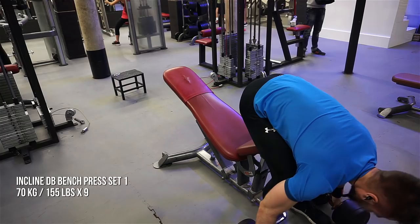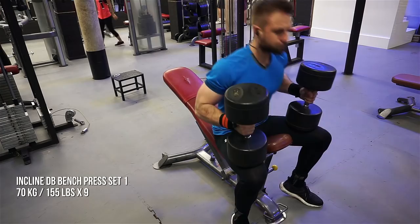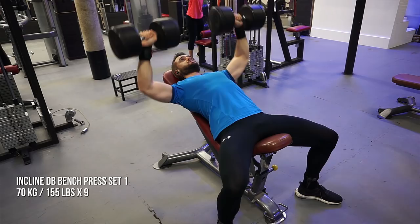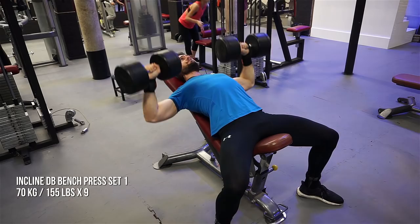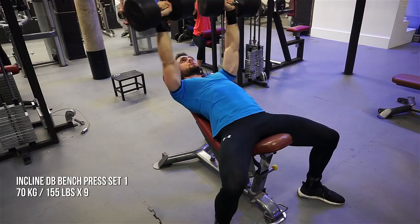Here's some incline dumbbell bench pressing. When it comes to the chest, you technically have two portions — the upper and the lower chest. The lower chest gets a lot of stimulation through standard bench pressing, which works the entire chest, but you do want to add some incline work to your program to really work that clavicular head of the pectoralis. Incline bench pressing in that rep range of 8 to 12 will do the trick.